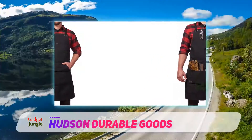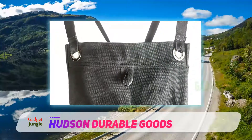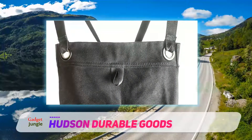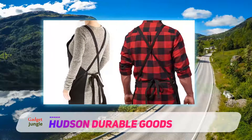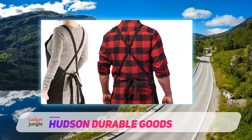Larger tool pockets are placed lower down. The apron features a hanging hammer loop around the back and a cross-back strap designed for added comfort. A kangaroo-style hand pocket hits the midline of the apron and provides a comfortable resting spot for hands. The apron is recommended for users who are 5'2" and taller.